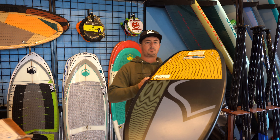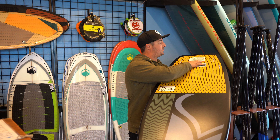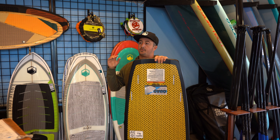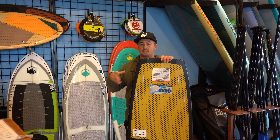We do a single concave down the belly to a double concave out the tail with a quad fin setup. This board has a lot of built-in speed, a lot of forward push, and it's really fast side to side, rail to rail.